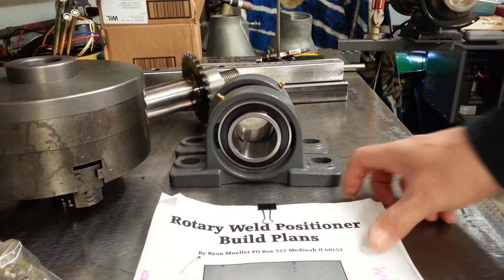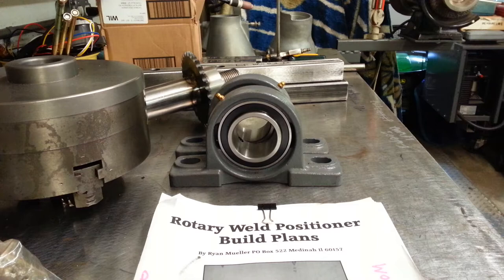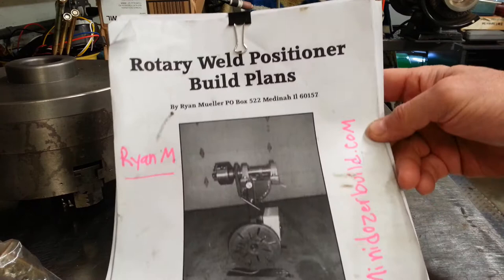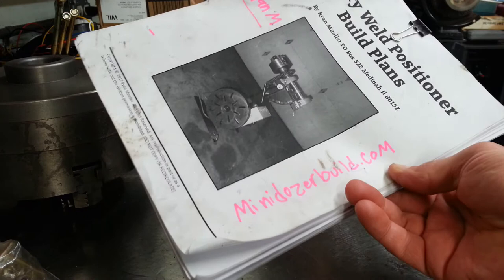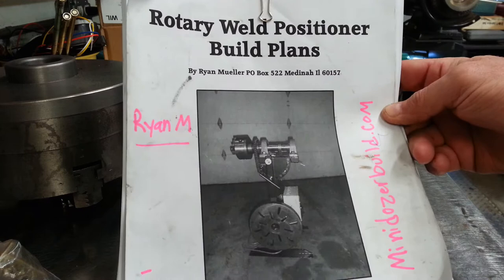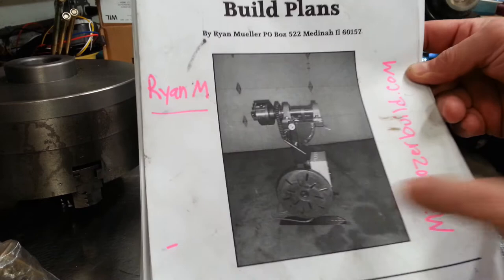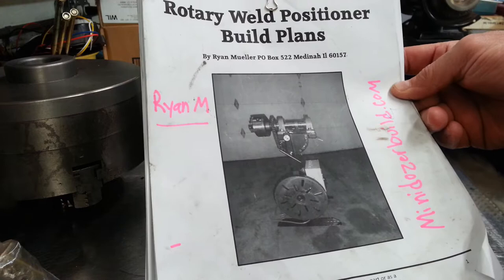Hi folks, TJ here from TJ's Performance. I'm starting another project — I'm going to be building a rotary weld positioner. I bought plans online from a person named Ryan M, that's his YouTube username. He also has a site called minidozerbuild.com where you can order the plans for about the price of a good lunch for two people or less. These plans are very thorough.